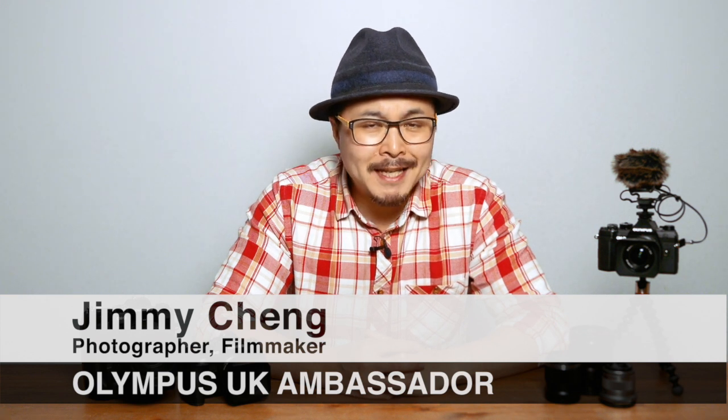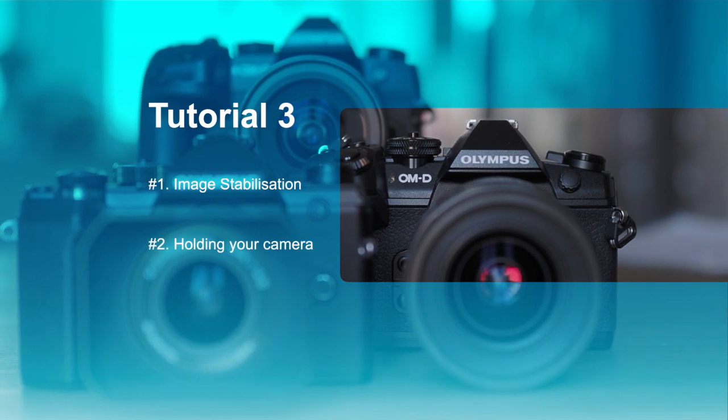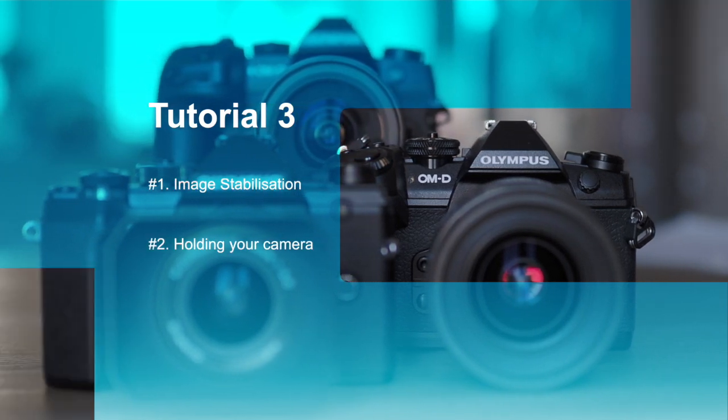Welcome, my name is Jimmy Chang. In today's video I would like to show you how to set up your Olympus camera to create cool-looking vlogs and stunning videos. Olympus has the best in-body image stabilization in the world.